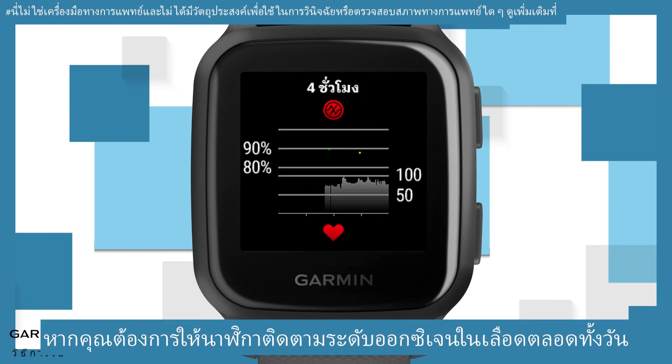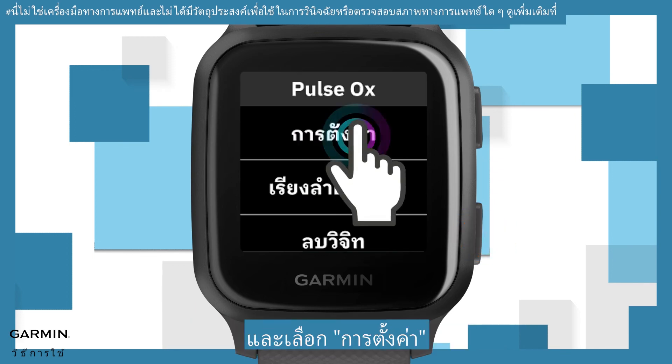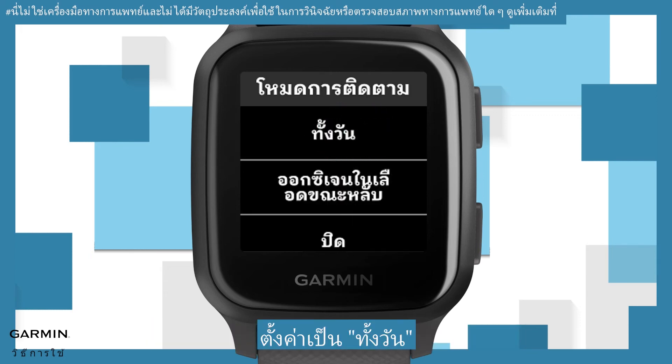If you want your watch to track your blood oxygen level all day, hold the lower button at the Pulse OX widget page and select Settings. Select Tracking Mode. If you want all-day long SpO2 tracking, set it to All day.